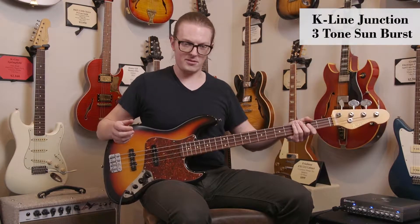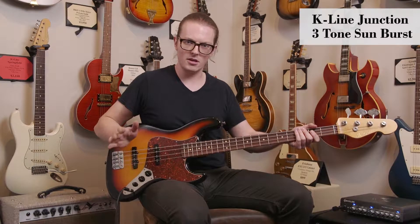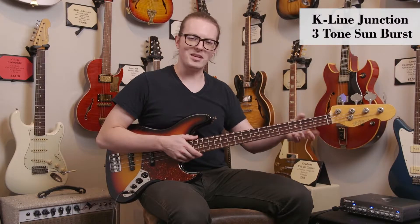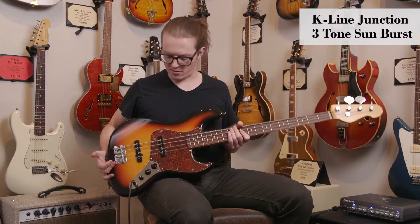Couple striking things about this bass. First, flawless finish work. I love a flawless nitrocellulose, just like a classic Fender. Same with the neck. The neck has a really nice old school feel, not all gummy and sticky like a lot of really lacquered modern basses.